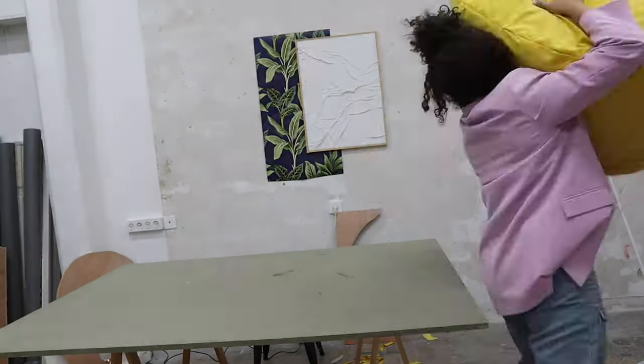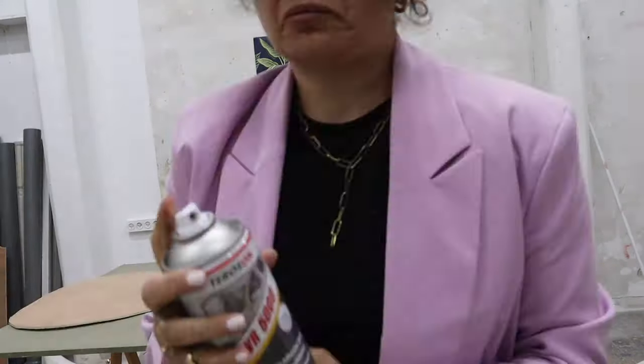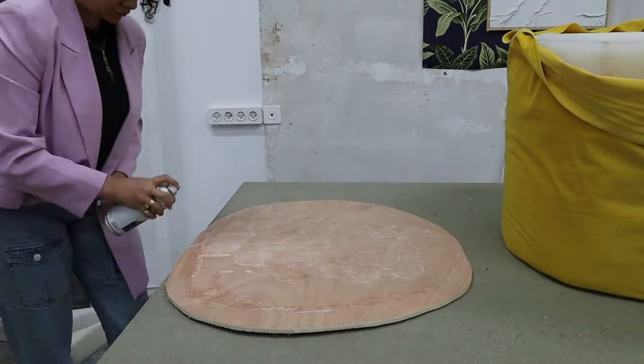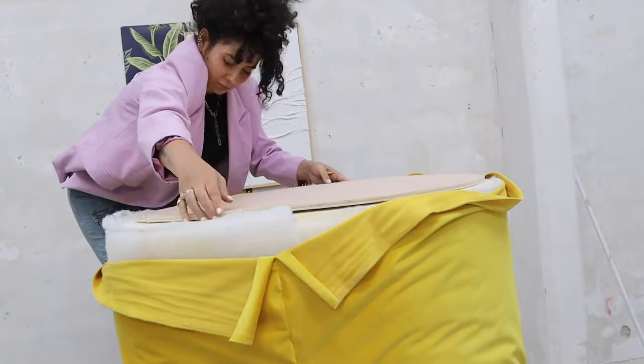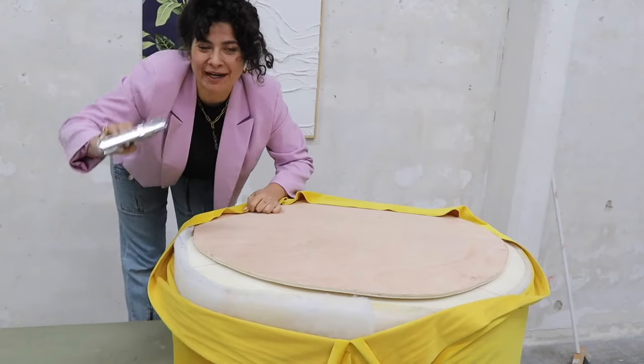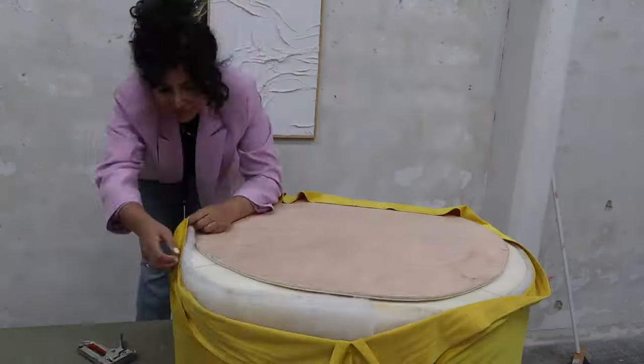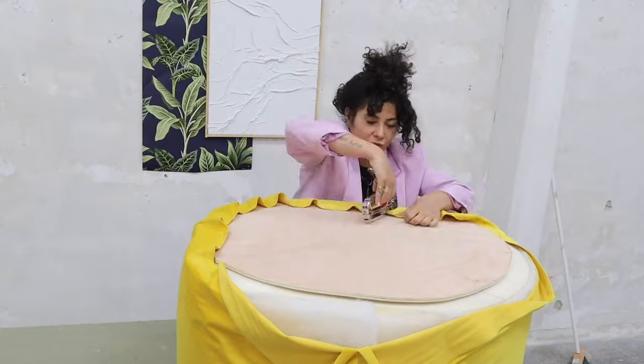Time to pull the fabric down, staple it on the bottom, and after that put the back on. First some glue — that never hurt anybody. Last stapling of this tutorial: put it on the wood, wait a few seconds, put it on top, and go and staple it. This is like my favorite part of every video — staple staple staple. Always pull the fabric to make it as smooth as possible and continue for all the space.